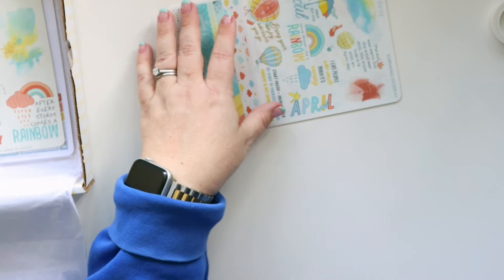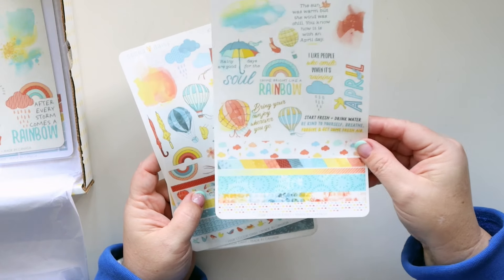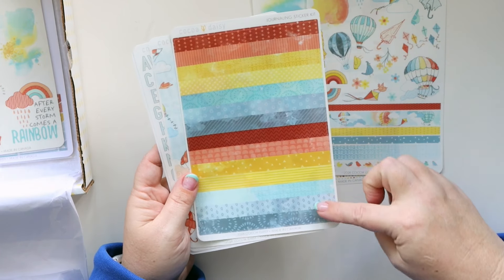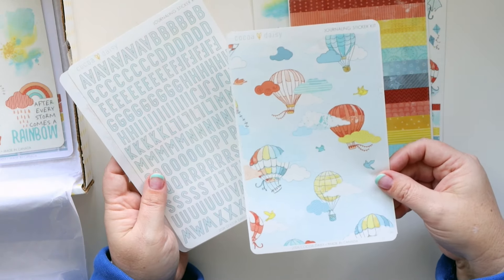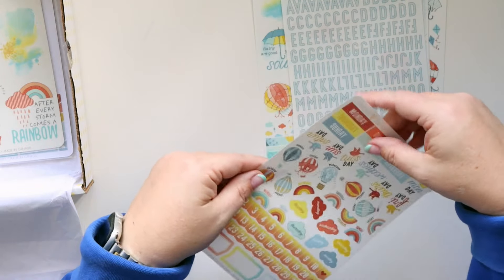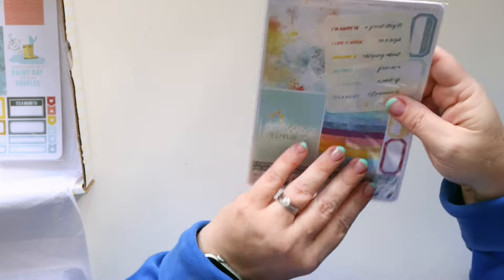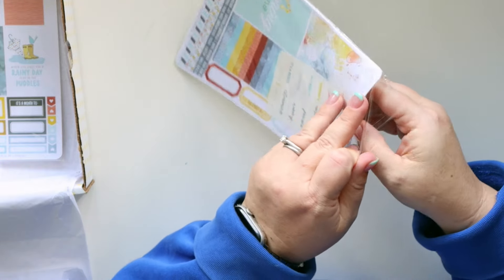All of these are the clear vellum stickers — I love the font, the colors, the whole thing. Then all of the little washi stickers give you lots more designs. I'll probably cut these into strips because they're so cute — it's a full sheet. I always love this font. Days of the weeks and numbers are also on vellum sticker paper. I'll link everything up below so you can check these out, and there's a discount code too.